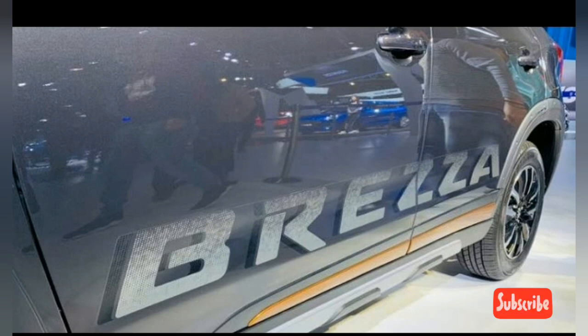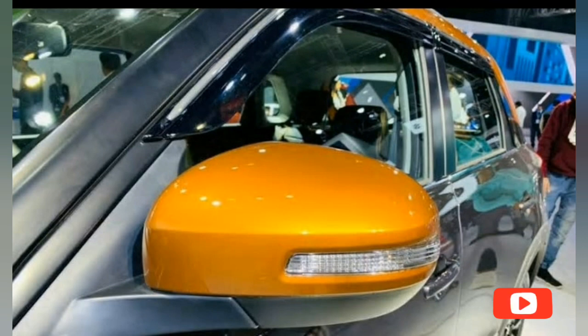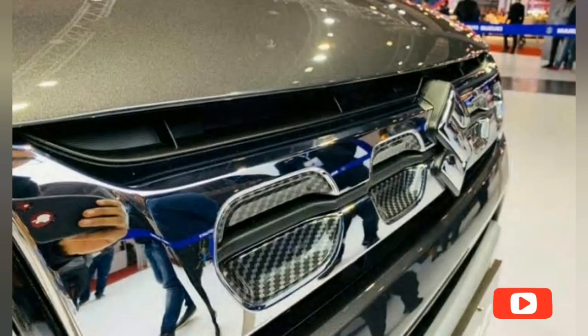The new Breeza grille can be accessorized with a chrome element, and its design is similar to the S-Presso's grille. The sporty accessory package adds a faux carbon fiber effect to the shapes inside the new grille. The fog lamp housings get a chrome garnish as well. This accessory pack also adds a faux carbon fiber effect to the underside of the roof spoiler.